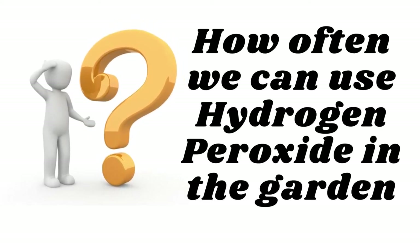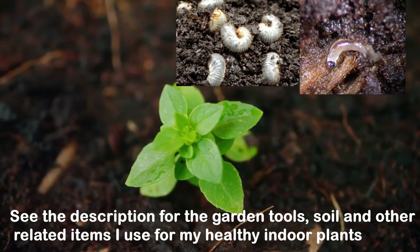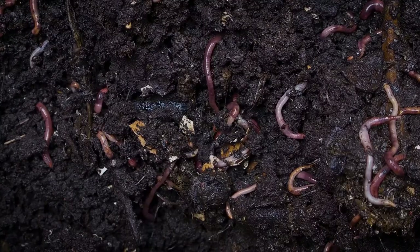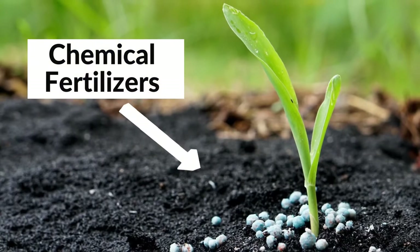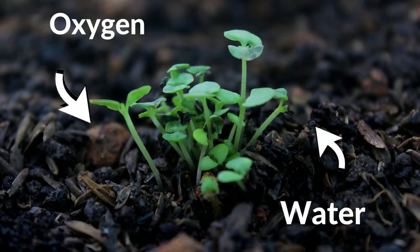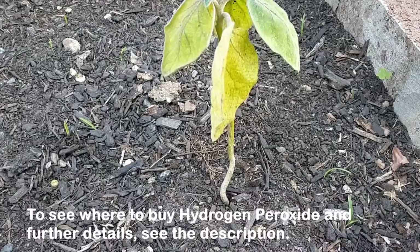The question arises: how often can we use hydrogen peroxide in a garden? Hydrogen peroxide not only eradicates bad bacteria, viruses, and pests from the soil and plant, but it also depletes the growth of good bacteria and fungi, which is essential to maintain a healthy soil biome. Unlike other chemical pesticides or fertilizers, the byproducts of hydrogen peroxide — water and oxygen — are perfectly safe for the environment, but using it frequently can lead to an unhealthy soil biome, which will eventually affect plant growth.